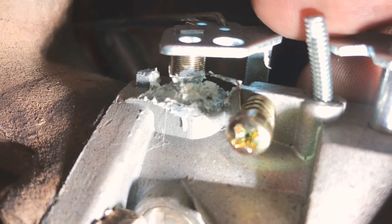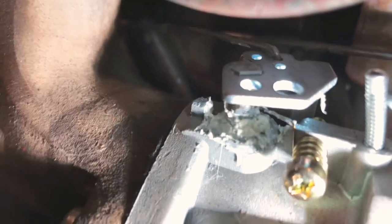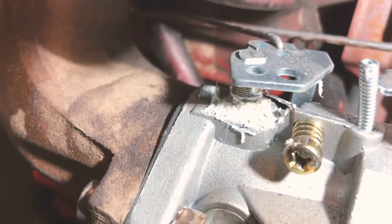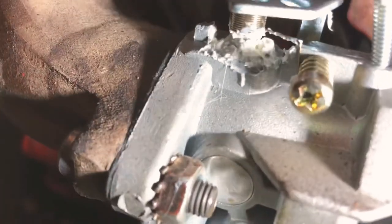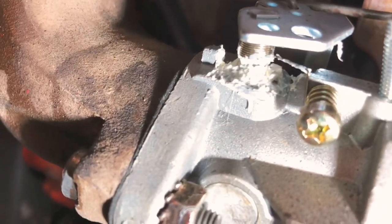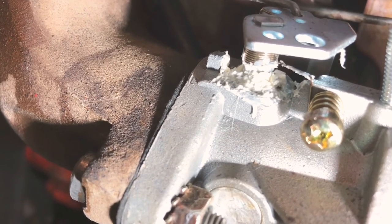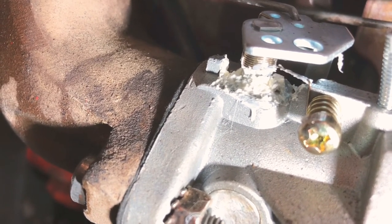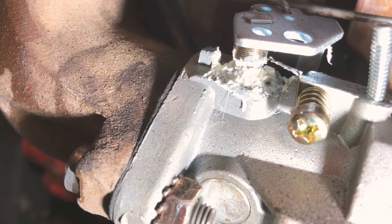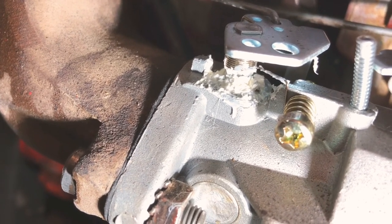Of course, that would mean a whole other carburetor, so I'm trying something here with some silicone. It's not pretty, but my hope is that I'm going to let it cure overnight and then I will separate the silicone from the throttle shaft but leave it stuck to the housing to act kind of like a seal, and hopefully that will help the vacuum leak — it's sucking false air in through there.